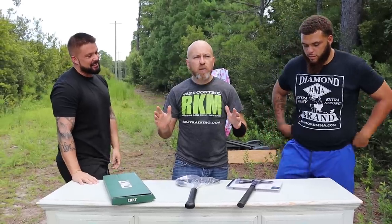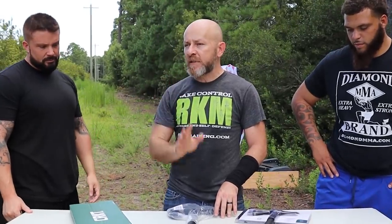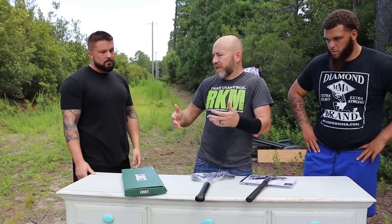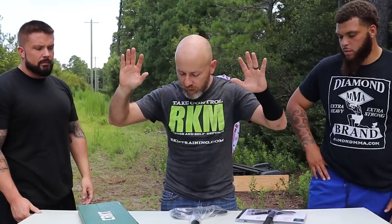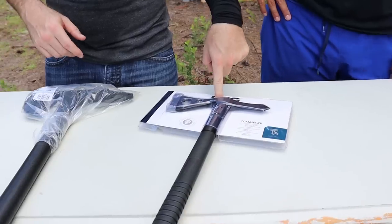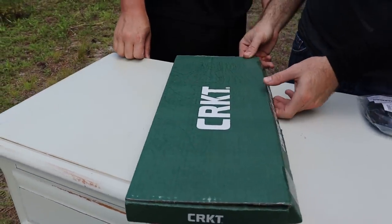I don't think anyone can question the effectiveness of a tomahawk. I do have some questions about the limitations of a tomahawk as a weapon, either in self-defense, home defense, civil unrest, whatever — a weapon when used on the enemy. We are going to be torture testing and comparing the SOG tomahawk, the Cold Steel tomahawk, and the Columbia River Knife and Tool.